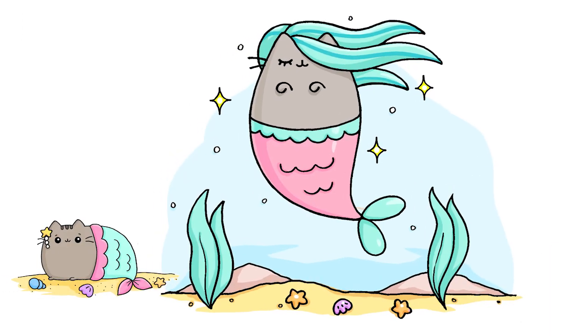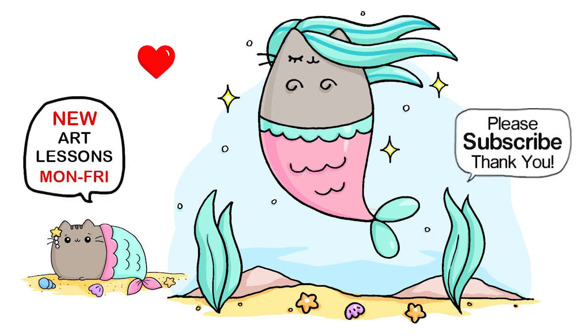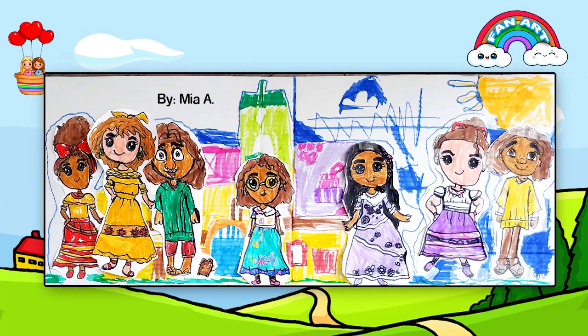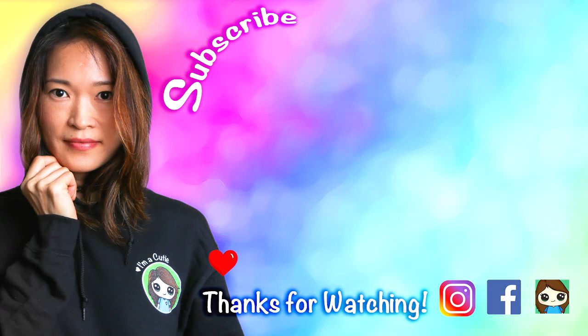They're all done! I really hope you love how Mermaid Pusheen here turned out with her scenery, and that I helped you draw this fun and easy. Thanks so much for watching. If you loved it, please give me a like and subscribe so you won't miss any new Draw So Cute videos. See you later, bye!